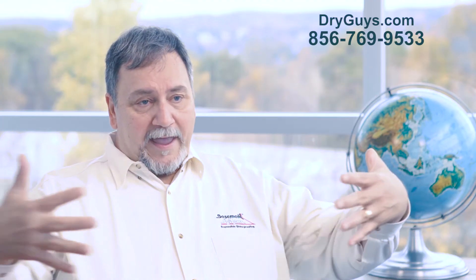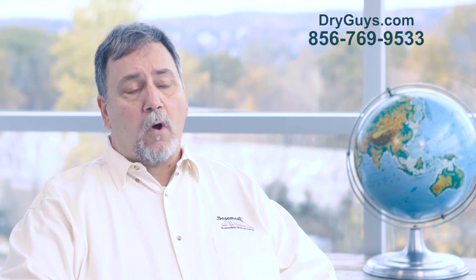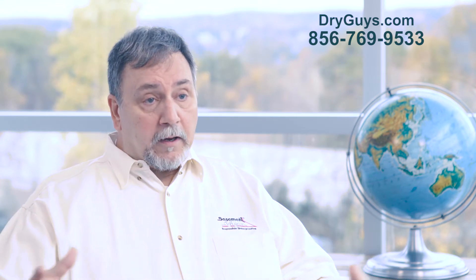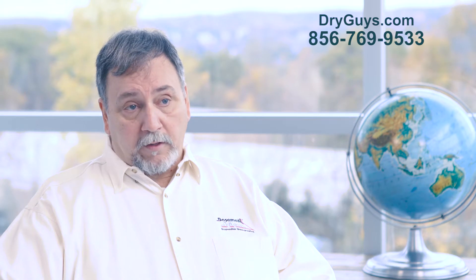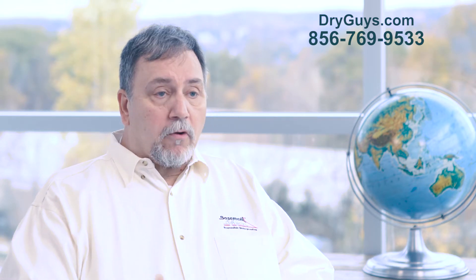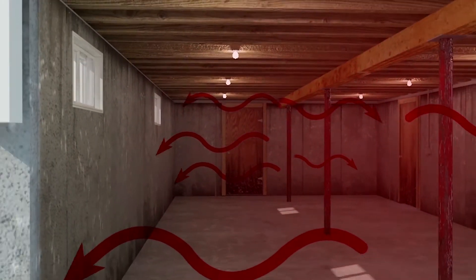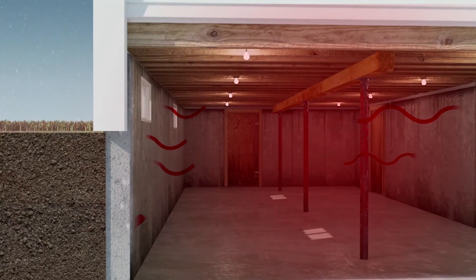The issue with crawlspace insulation is you have it up under your floor and you're trying to keep the heat loss from going into the crawlspace. The problem is the outside walls and your rim joists are the areas where the heat is being lost. Cold draws heat to itself, so the cold air outside and in your crawlspace is literally sucking the heat right through into your crawlspace. That little bit of insulation there has absolutely no chance of really helping.